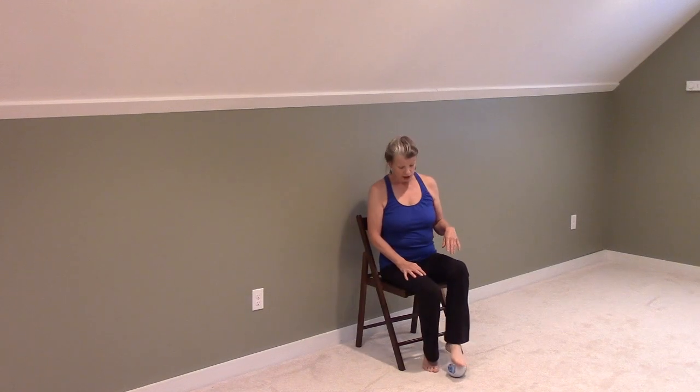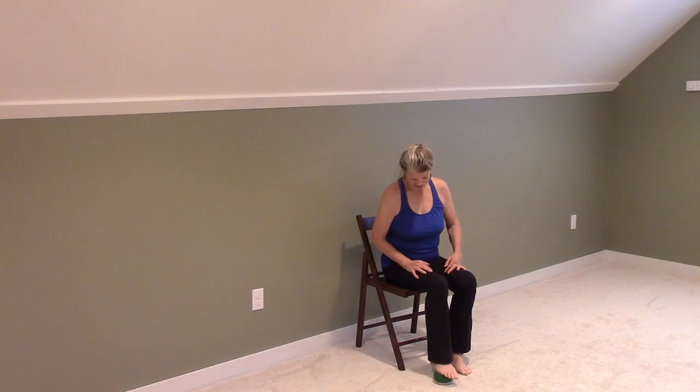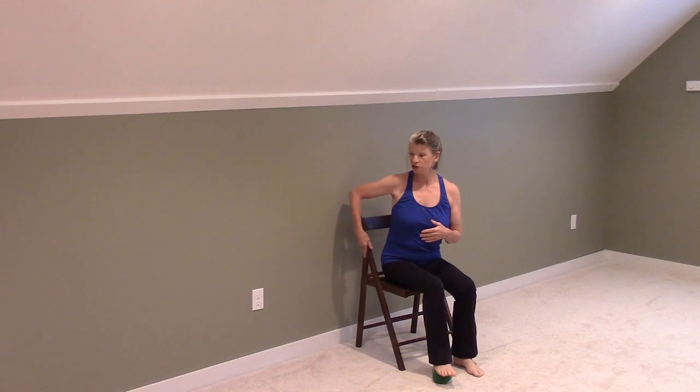Another thing you can do is place your foot on a ball and really give it a good massage — in fact, do both because it feels really good. Sometimes you get a little bit more of a deeper massage by standing up and pressing on that ball. You can hang on to your chair or hang on to the wall and try that.